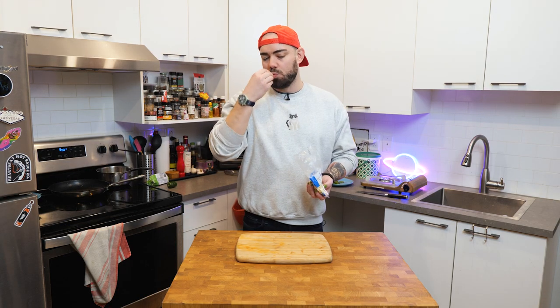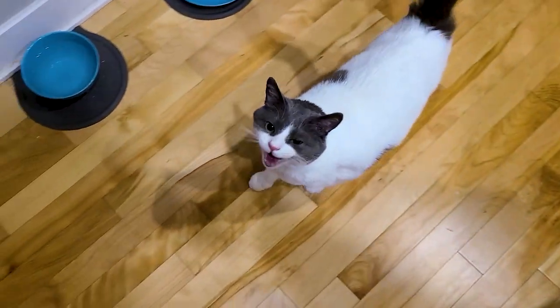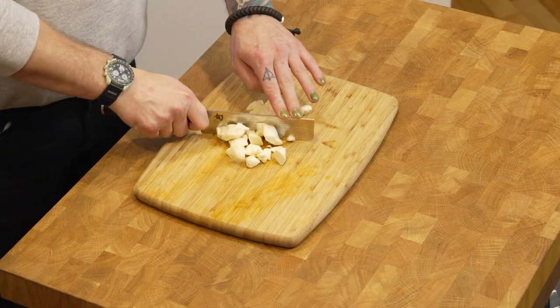I like to use cheese curds here because it's delicious — super squeaky. Almost as squeaky as the time Chad ate his squeaky toy. Didn't expect that, did you? Chop up your cheese, just a small cheese chop.